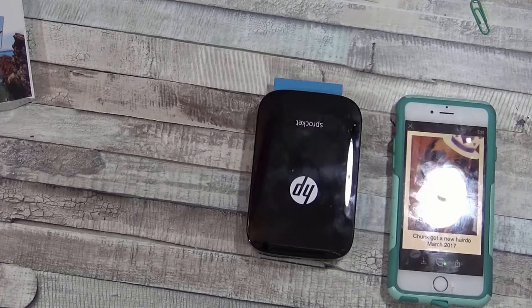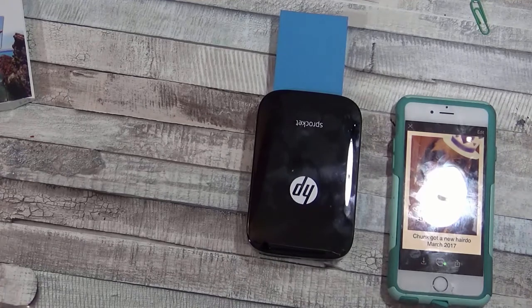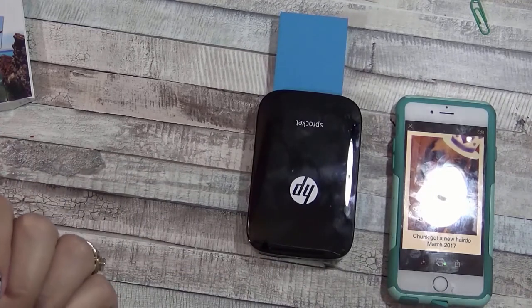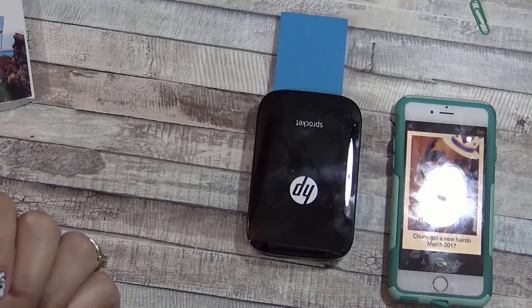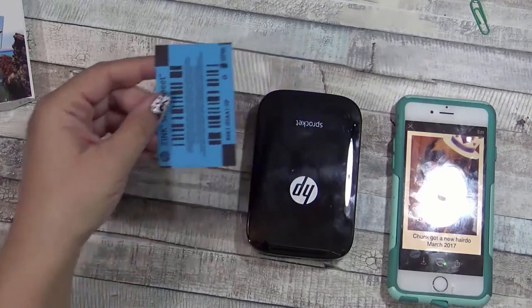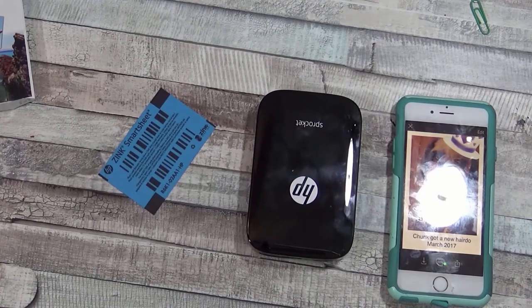Let's watch it go. The first thing that's going to come out is that blue piece of paper. You don't have to have the blue piece of paper in there all the time — I believe it's just for when you load the first batch of paper. I've actually loaded paper on top of paper and not changed the blue one out yet, but definitely keep that blue piece because you're going to need it, especially if you're using any other paper.